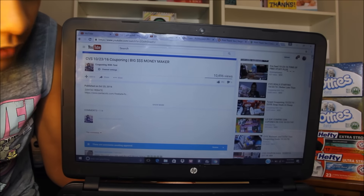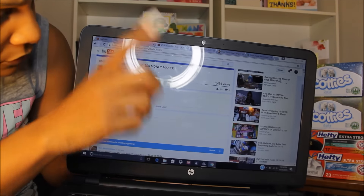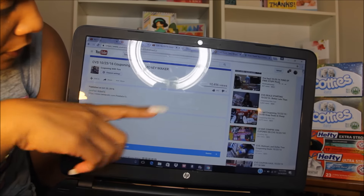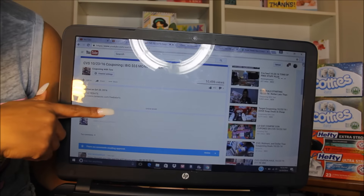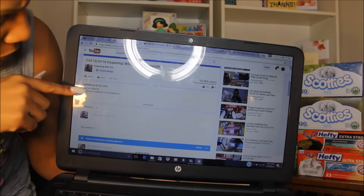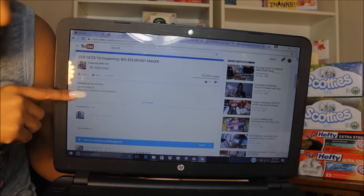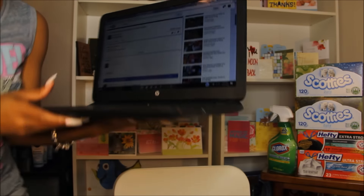Okay, so this is the video right here. I'm not going to scroll up because I want to keep it right here. This is the description box right down here — these are the comments — and then right under the title there's a description box, and it says 'Zantac rebate.' You click on that link right there.